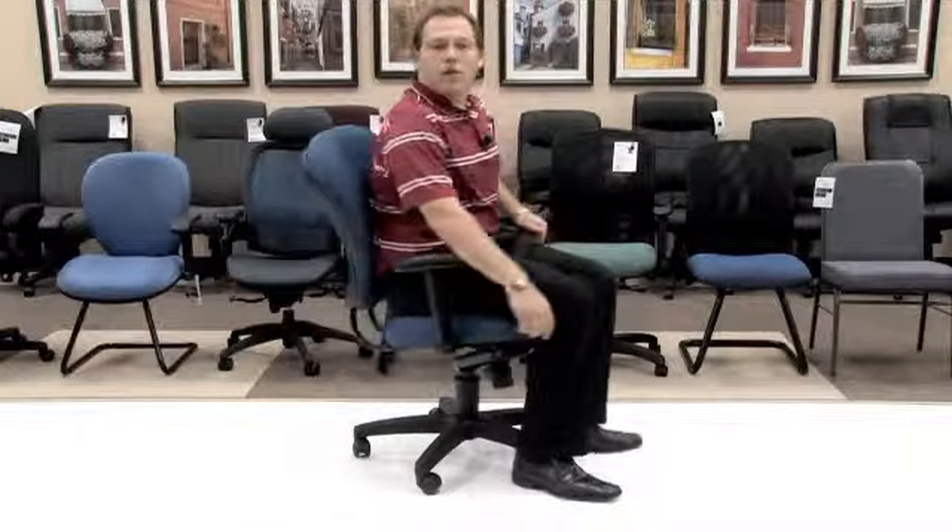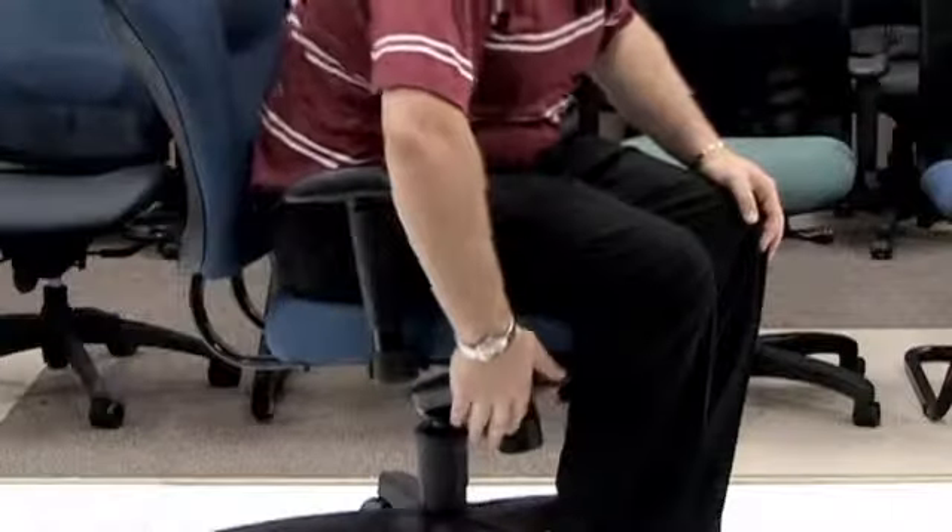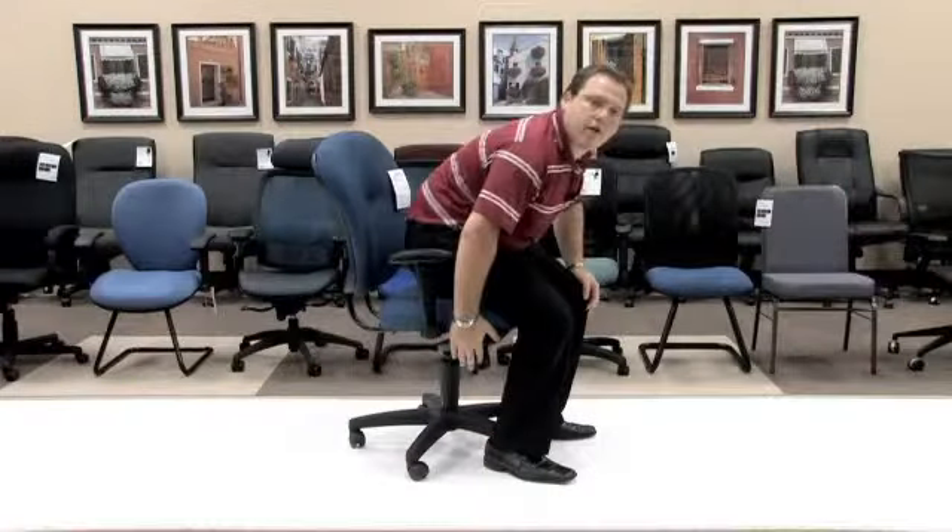On the right side of the knee tilt mechanism is your height adjustment. While seated in the chair, simply take the lever and push up, then dropping you to your lowest point or where you may be desired. If you feel that you've gone too low and you're not at the height that you require, simply lift yourself out of the chair, push the lever up, then raising you back up to where you need to be.